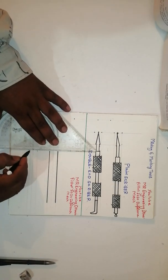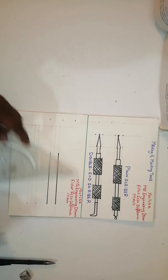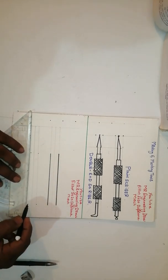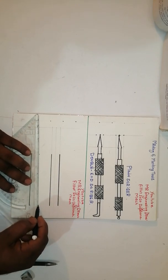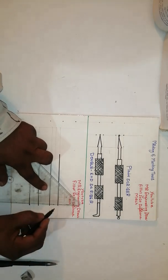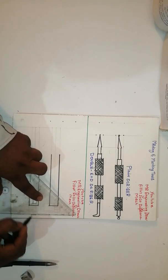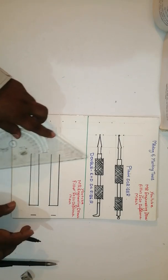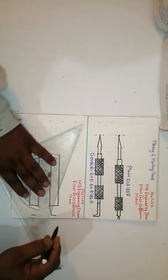Take this point and this point, then again take this point and this point and join them. Draw a line like this. After that, join this line and this line. Take the middle as 10 mm, then join like a taper like this.